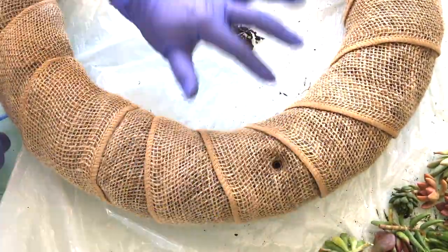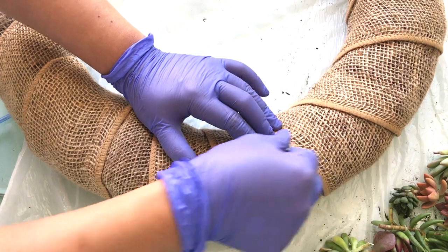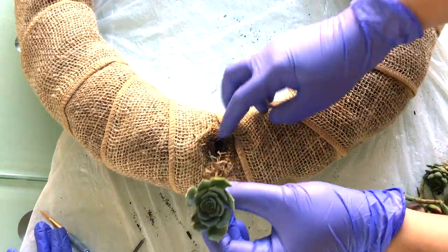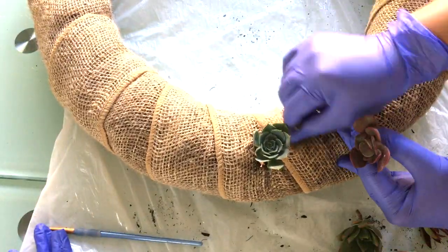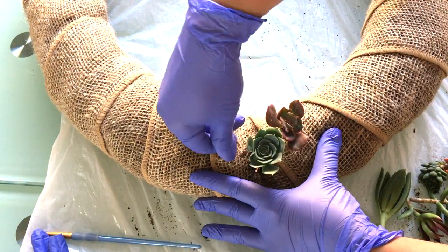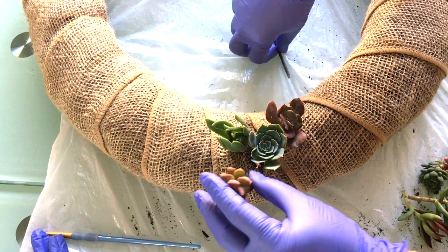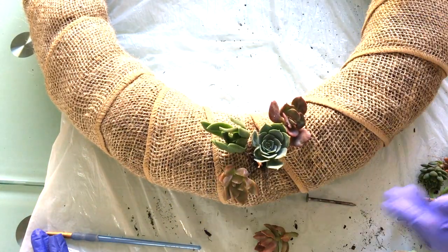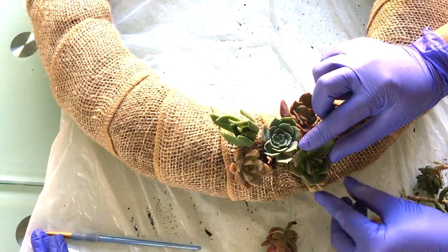Now we're here at the three o'clock position, doing the same thing. I'll be using the same succulent — I'm using my echeveria imbricata again to match it. And then for a variant of color, I'm adding in a reddish-brown echeveria. If this is not an echeveria, please feel free to tell me — I'm not a pro at naming them, but as far as I know that's an echeveria. What do you think, Libby? Libby is one of my favorite subscribers; she has her own YouTube channel called Libby's Little Garden. I'm pretty sure she's going to be watching this, so put your comment down below.